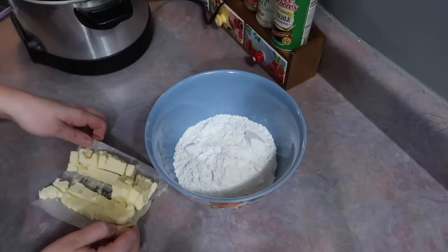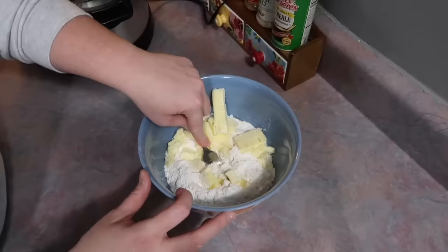When that's about done you want to make your biscuits. You can do canned biscuits, frozen biscuits, whatever you want. I was in the mood to make some homemade biscuits.